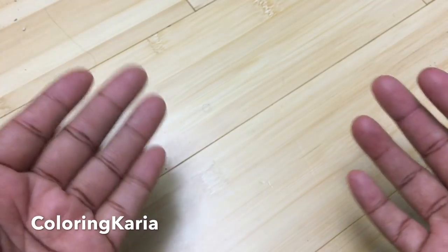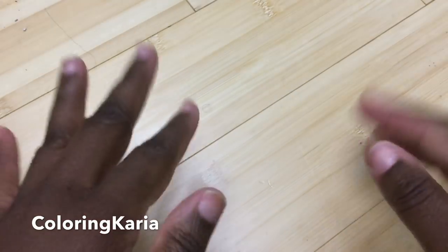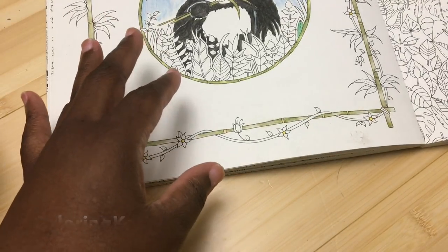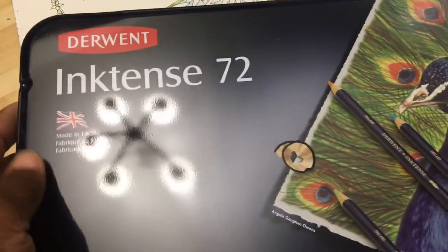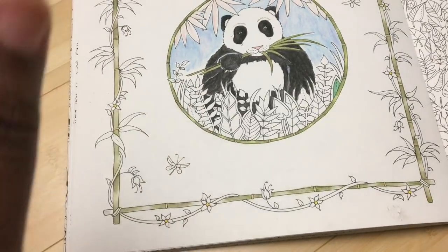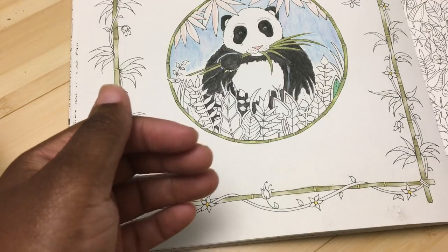I want to explain why different people have different ways of sharpening pencils and why in many ways there's really no right or wrong way as long as you're getting the results you want. I'm only going to show you how I do it. Thanks to the patrons over on Patreon — there'll be a link below — I got a set of the 72 Inktense pencils.